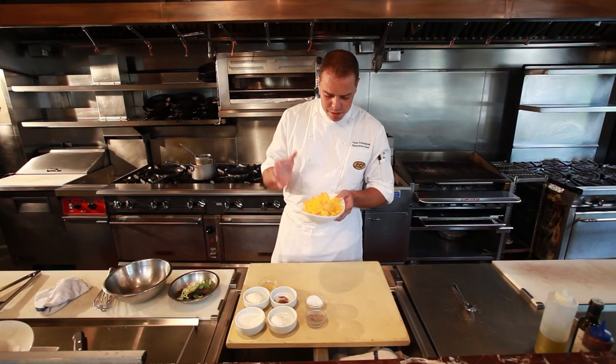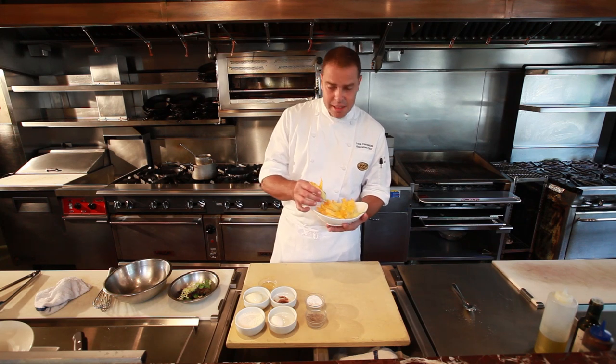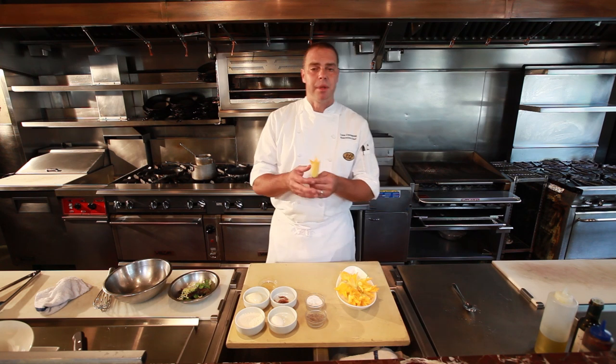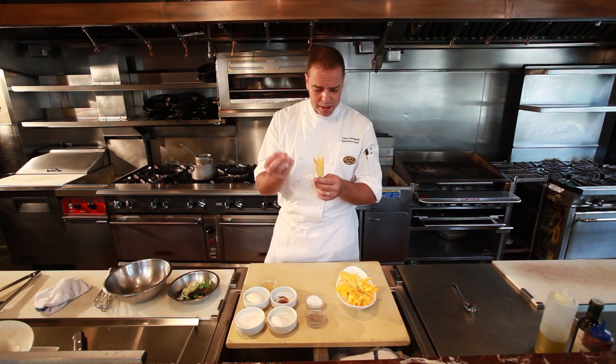These beautiful zucchini blossoms do come from my rooftop garden upstairs. It's very easy — the plant takes about a month to grow, and all of a sudden the zucchini blossoms appear. You've got to pick them in the morning when the zucchini blossoms are open, not during the day because they shut down.